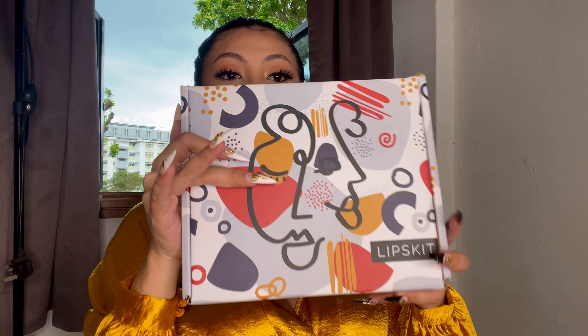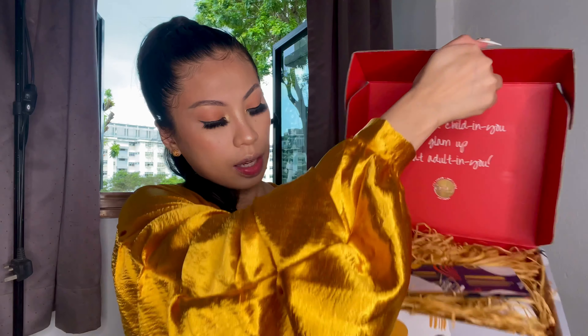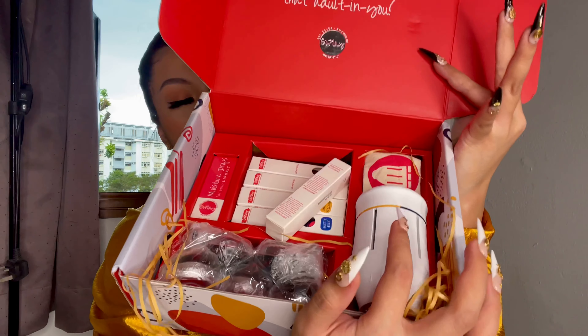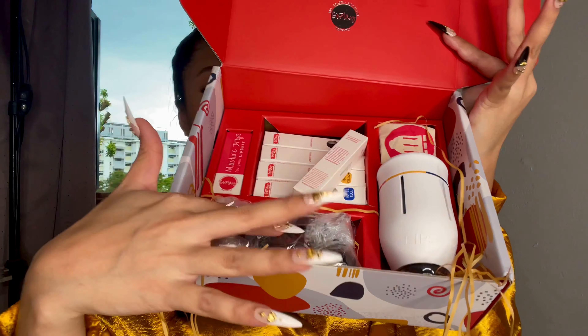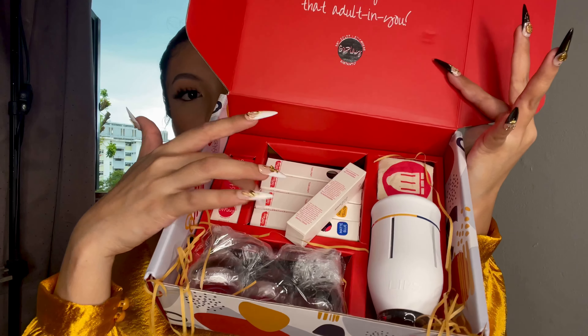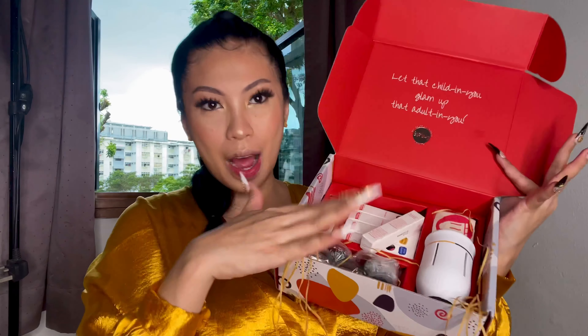So this is what I got from Goplay Cosmetics. This kit cost $73. This is what you got in the box: the lipstick holder, the five color refills, the reusable jars, the moisture drops, and the travel pouch. So I'm going to show you how you use it.